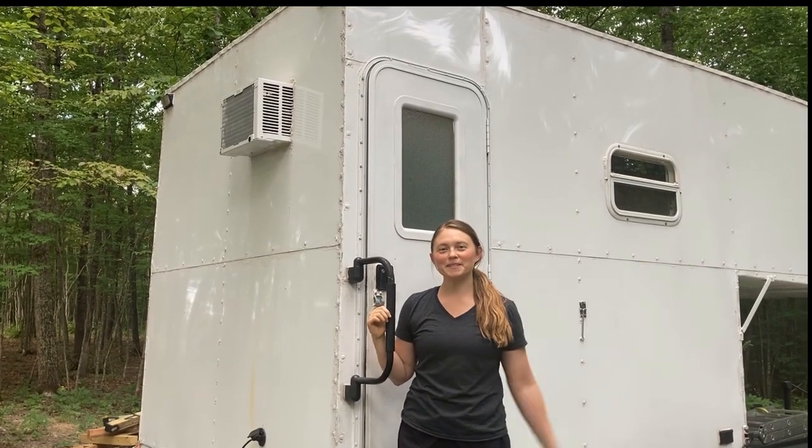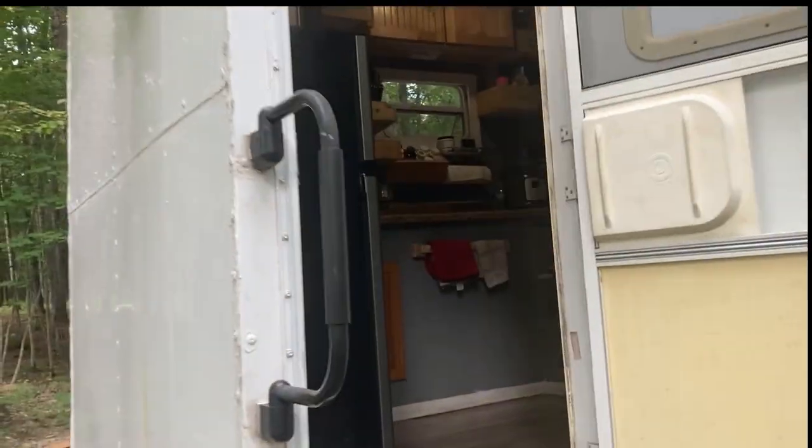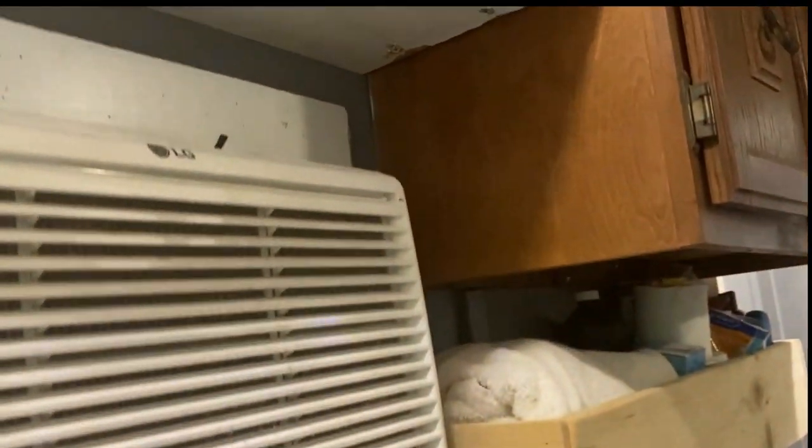Welcome to the home of the Boisterous Burtons. Obviously as you can see right here we got the fridge to start with. Here's the AC unit. We got storage and cabinets.